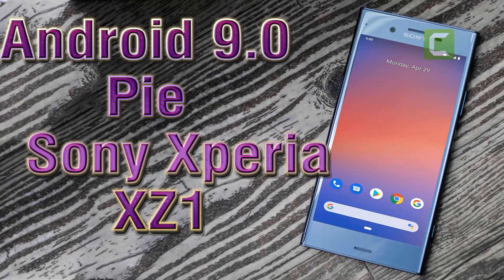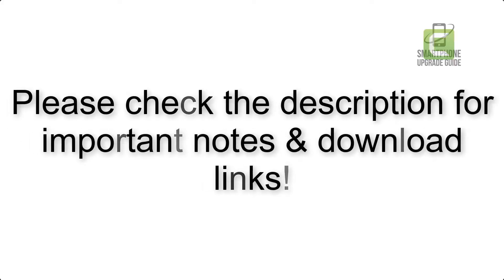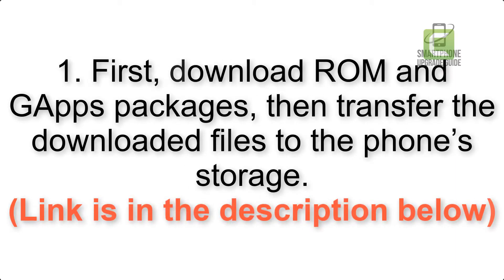Install Android 9.0 Pie on Sony Xperia XZ1 via Pixel Experience ROM. Please check the description for important notes and all the download links. First, download the ROM and GApps packages, then transfer the downloaded files to the phone storage. The link is in the description below.